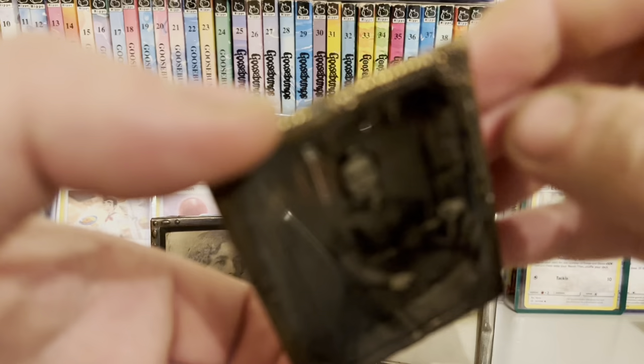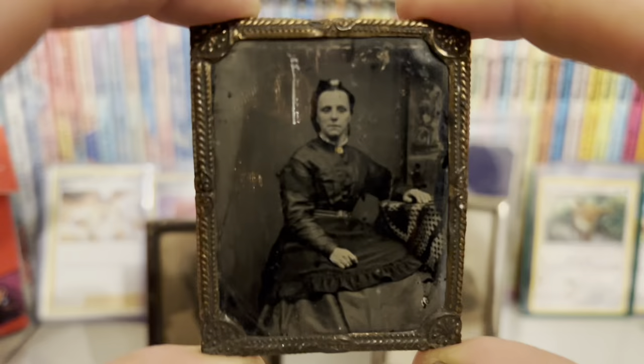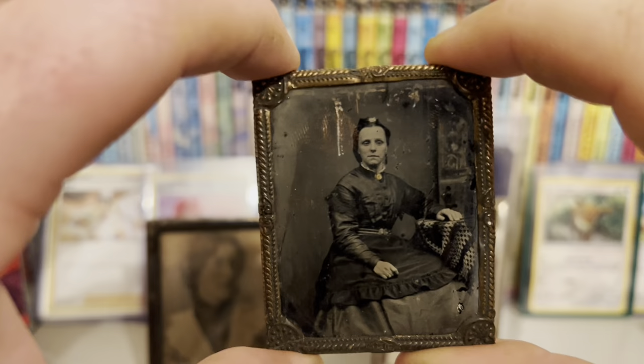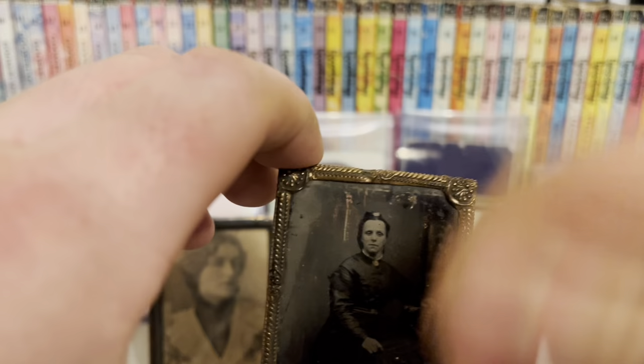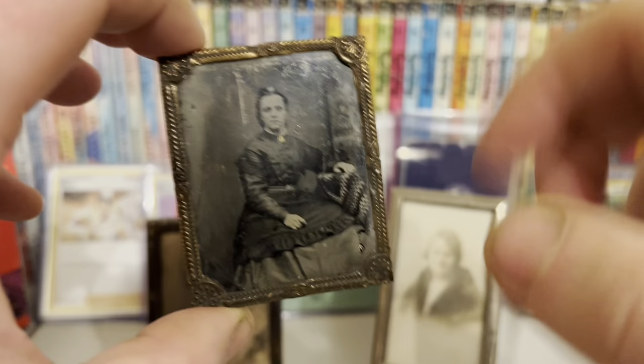So these were like one and done — you had your photo taken, it was literally developed onto this and that was it, you took the photo away. Originally there was the daguerreotype, which was basically the same as this but on copper, polished to a high finish and then silver oxide or something painted over it to make it susceptible to light, and then it's put into the camera.